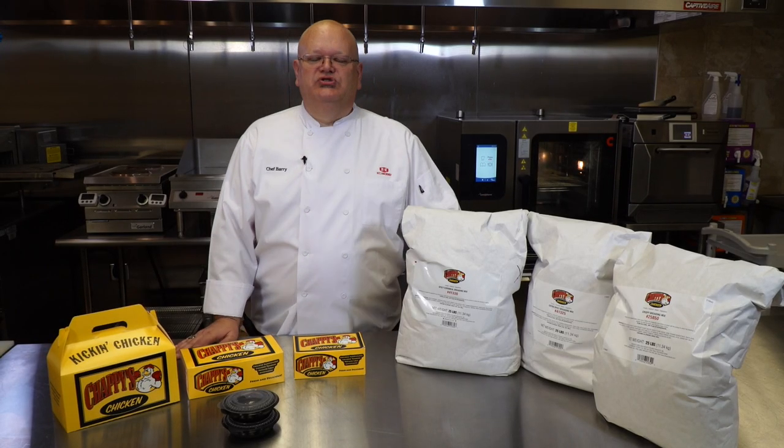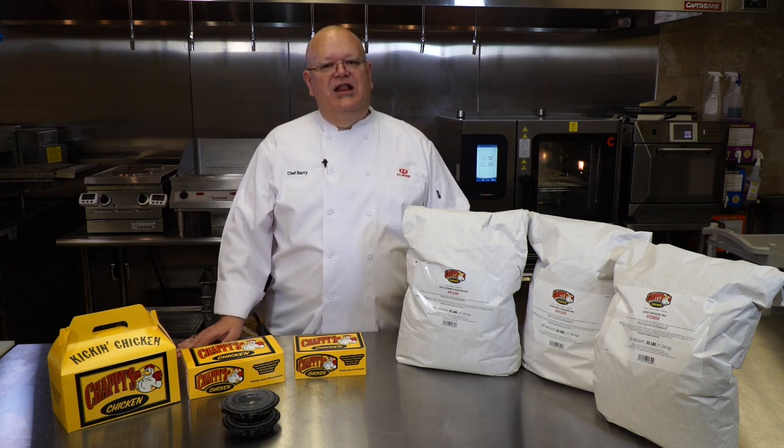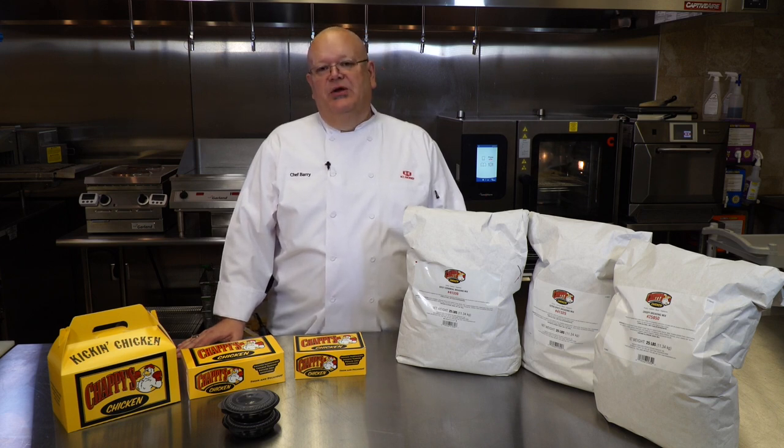Today in the kitchen I'll be showing the proper breading procedures using the optional marination and batter dip dredging procedure. The chicken I'll be using is a two and a half ounce to three ounce jumbo tender, and the eight piece cut will be a three and a half to three and three quarter pound bird.